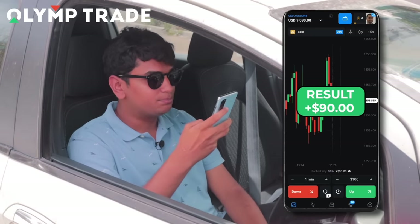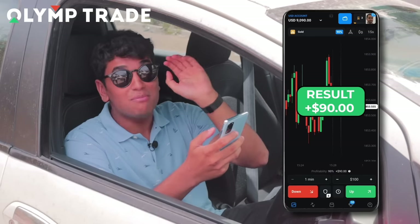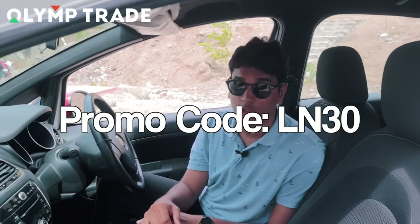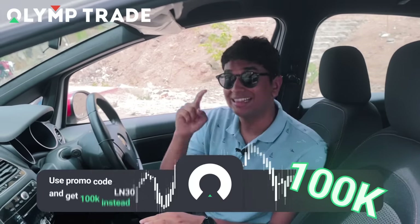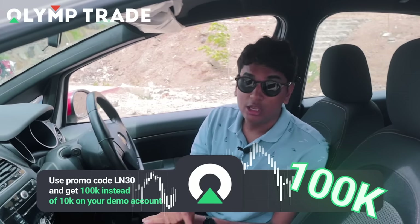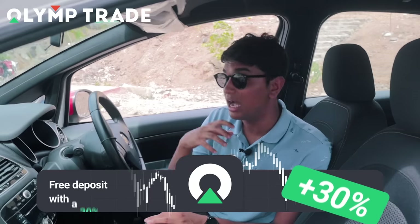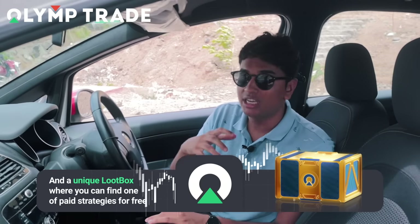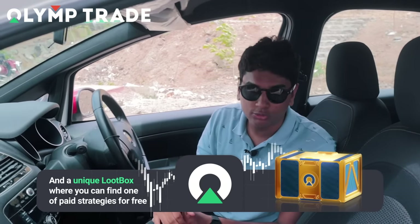Time to check my trade — wow, unbelievable! I made $90 in under a minute. I have asked for a very special offer for my subscribers — now you can get a 3-in-1 bonus. Follow the link in the description and use my promo code LN30 and top up your deposit today. You can get 30% extra on top of your deposit, a 10 times bigger demo deposit of $100,000 instead of $10,000, and also a prize loot box which gives you a lot of useful financial trading tools. Install Olymp Trade today, use my promo code and start earning your profits.